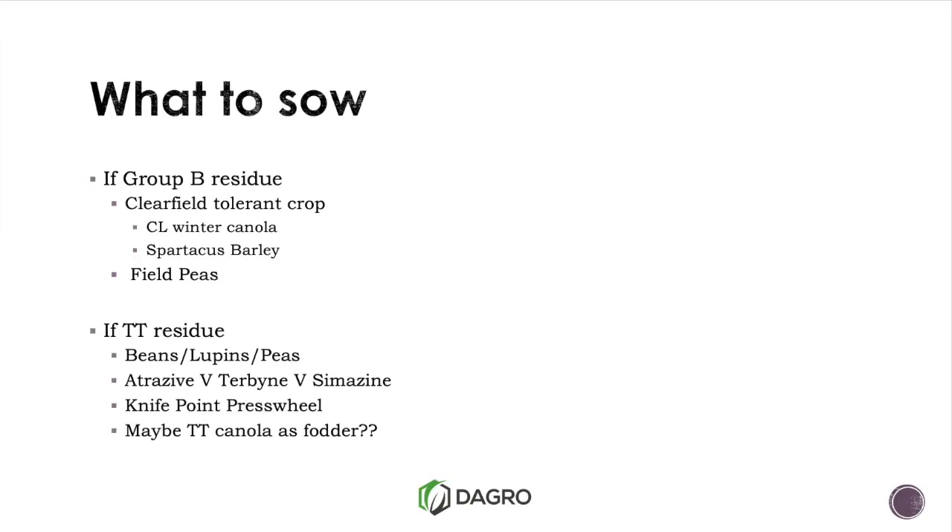For Group B residue, our really only option is a Clearfield tolerant crop. We've got our Clearfield winter canola, Spartacus barley, or Clearfield wheat. Spartacus is obviously a Clearfield barley. We've also got Clearfield wheat — Elmore or a couple of others from up north. Field peas or other grain legumes — we're probably a bit late for beans and those options, but if someone wants to have another failed field pea crop, they can head that way.